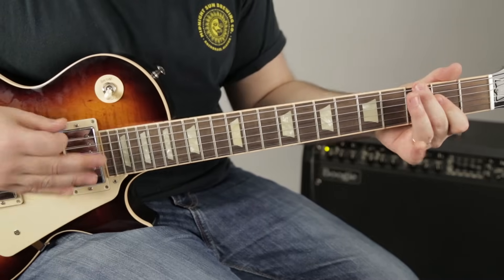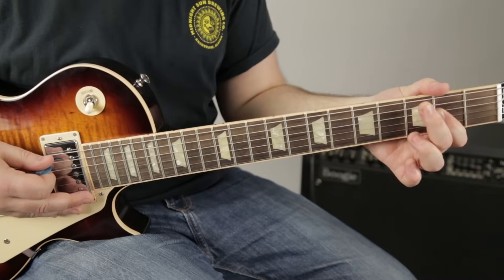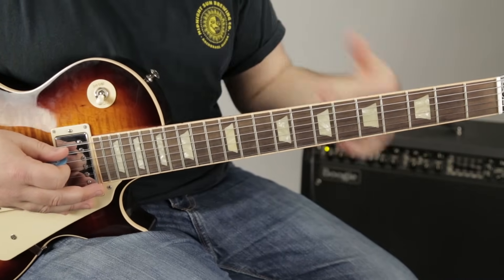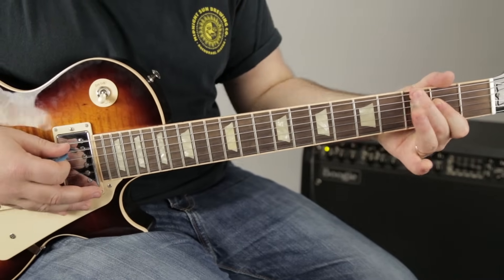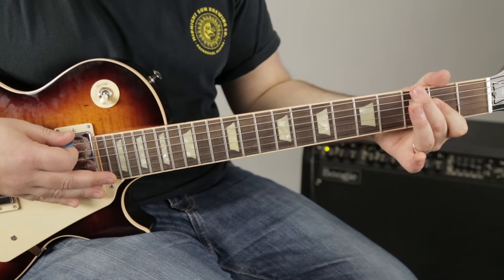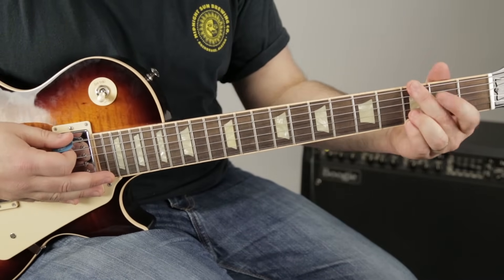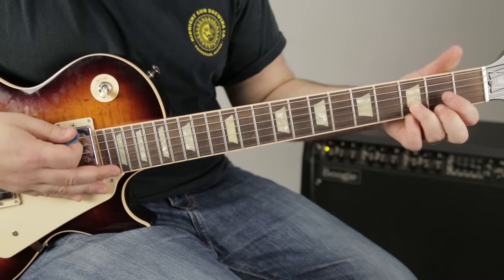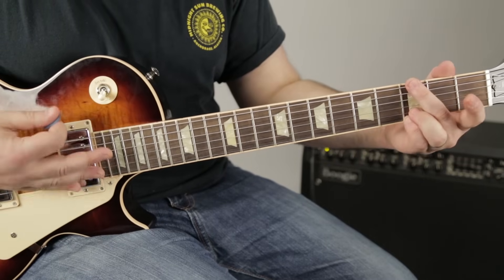It goes back and forth: A, G, A, G, A, G, C, A. The middle finger moves over to the third of the A. Then you go back and forth like this with that A power chord. Then I'm playing a G power chord — just like a G but with the A string muted. And then a D power chord, muting the high E.